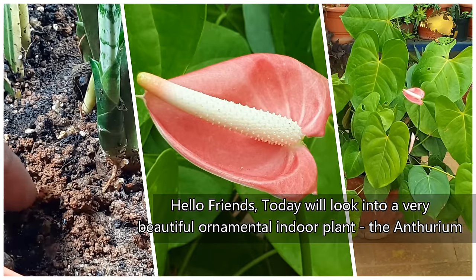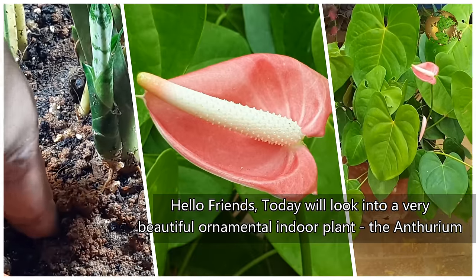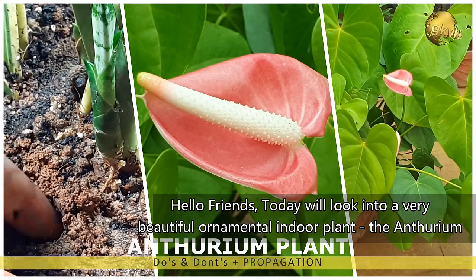Hello Friends! Today we look into a very beautiful ornamental indoor plant, the Anthurium plant.